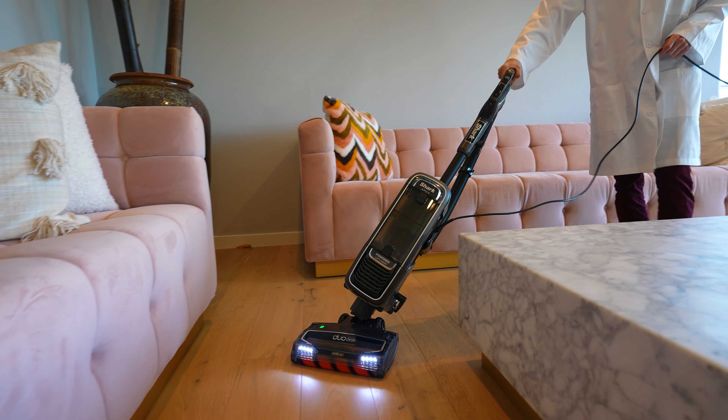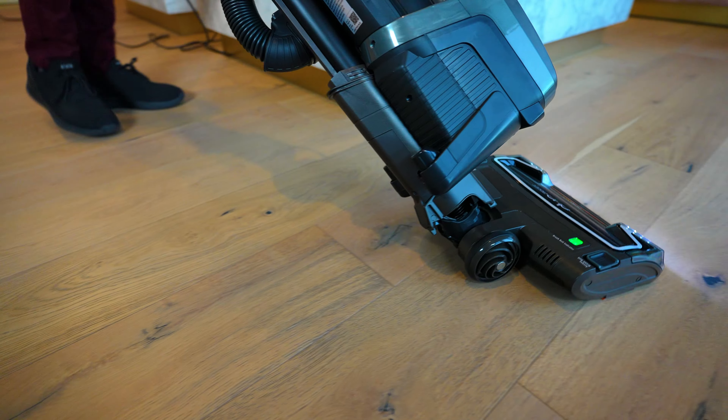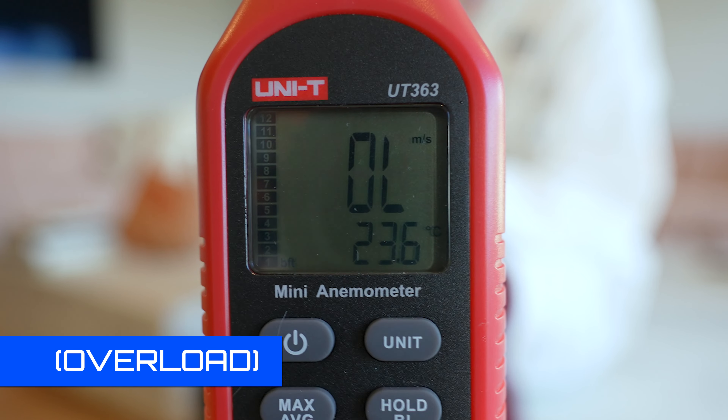One of the reasons why it's so effective at picking up dirt from carpets is because it has really strong airflow. When we measured it, it actually exceeded our gauge, which means you're getting airflow of over 100 miles per hour.